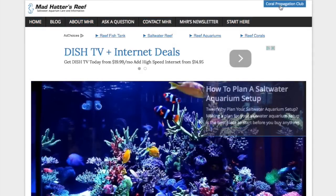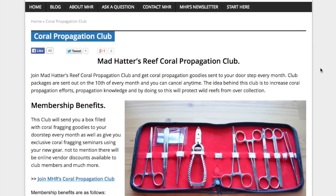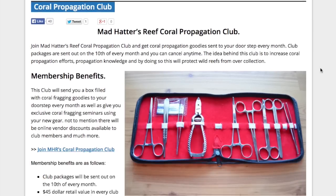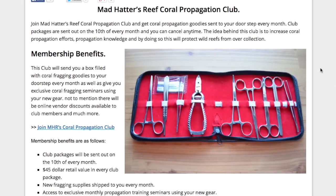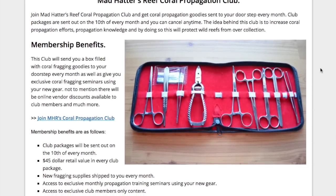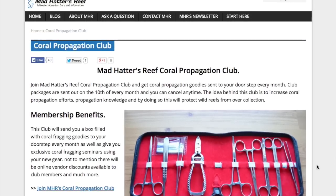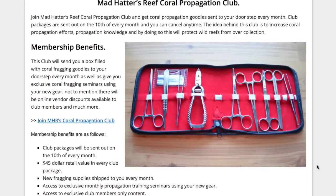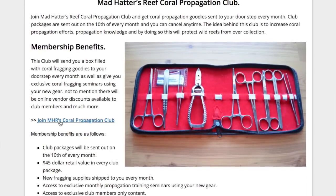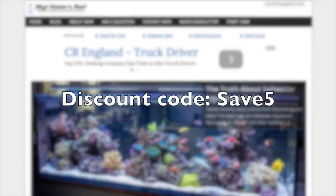Hey guys, what's going on? It's Jeff from madhattisreef.com. Before we jump into today's video, I want to talk about my coral propagation club on the website. Every month you get new coral propagation gear in the mail, and there will be exclusive training seminars and video content on madhattisreef.com using that new gear that you get every month. If you're interested, jump over to the website, click on the coral propagation tab at the top of the page, and follow the instructions for joining.